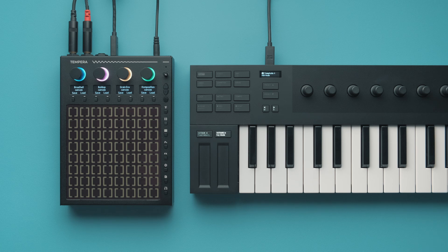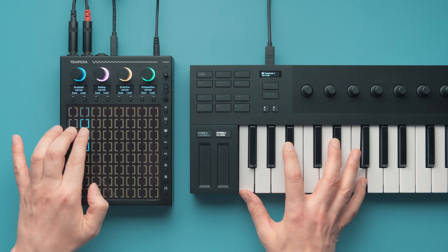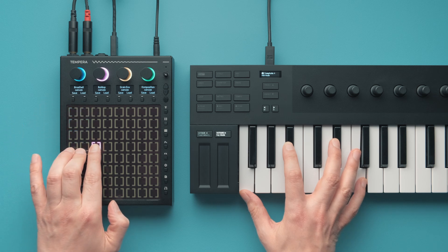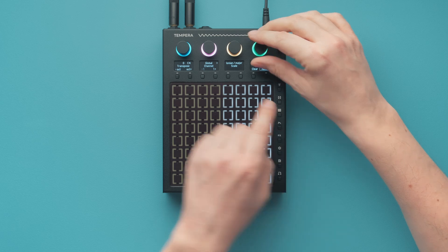Things get even more interesting when you play more than one note. By the way, you can play the notes on an external keyboard like I just did, or just use an area of the touch grid instead.